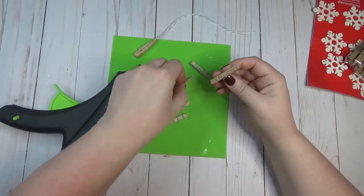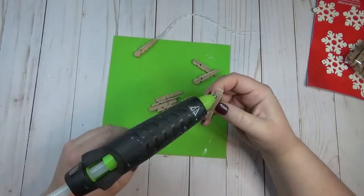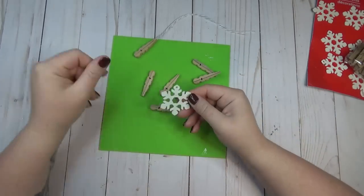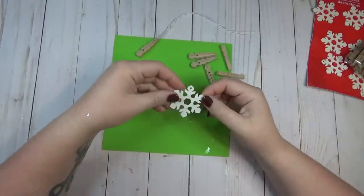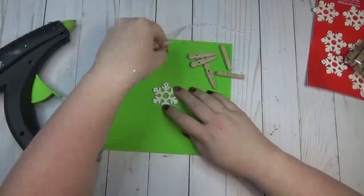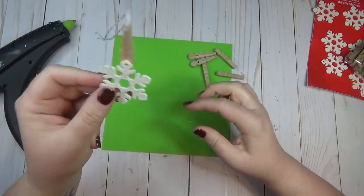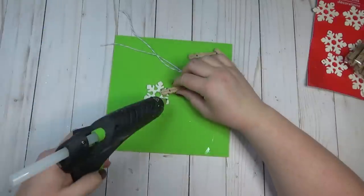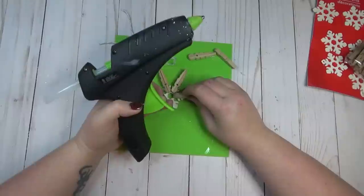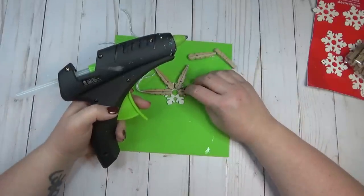Each snowflake needed six clothespins, so after taking them all apart I went ahead and hot glued all of them back to back together. The Dollar Tree has really cute little snowflake ornaments, and I thought this would be perfect for the center of my clothespin snowflake since it also has six little points sticking out. I added a little hot glue to one of the points, making sure the hole in the snowflake was glued onto the clothespin that would be at the top, and then glued all the rest of the clothespins onto the snowflake until I had all six points sticking out.